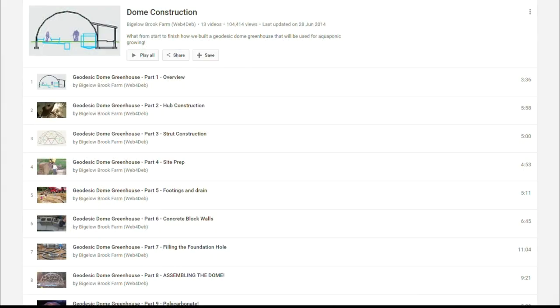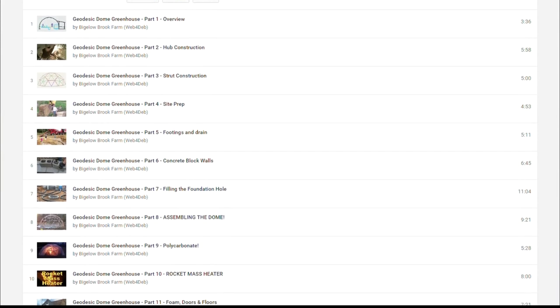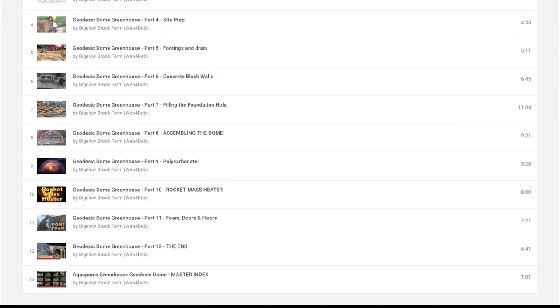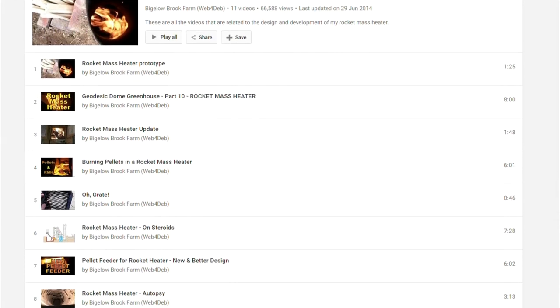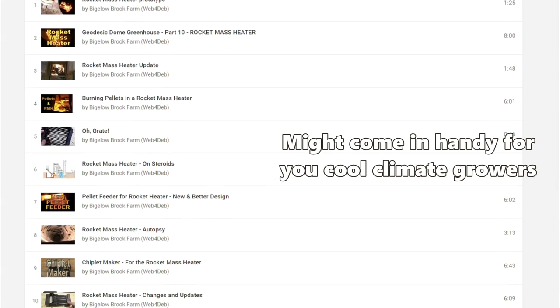The next YouTuber is Rob and his Bigelow Brook Farm channel. I saw Rob's first system a couple of years back on a separate channel called Fair Companies — a look at his small greenhouse aquaponics system. I was sold and I've been into aquaponics ever since. Rob has since decommissioned that system and now operates one in a geodesic dome greenhouse. He has useful playlists on the geodesic design and build, the aquaponics system itself, and his rocket mass heater — how he's developed, altered, and tinkered with it.